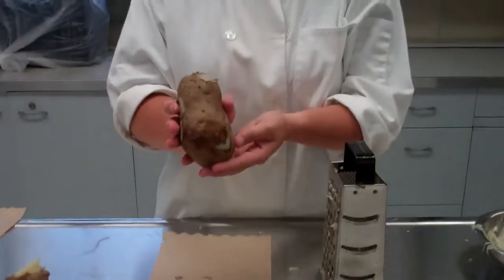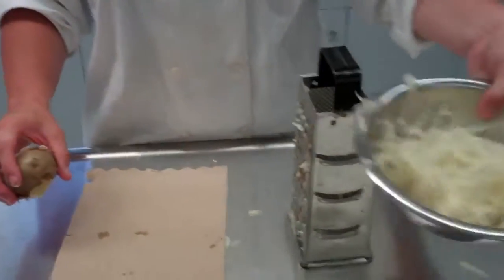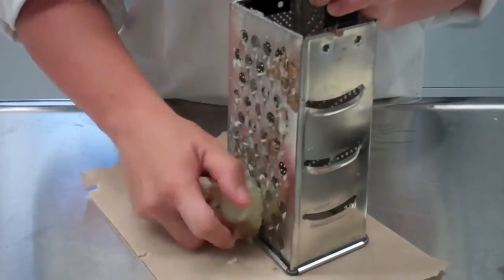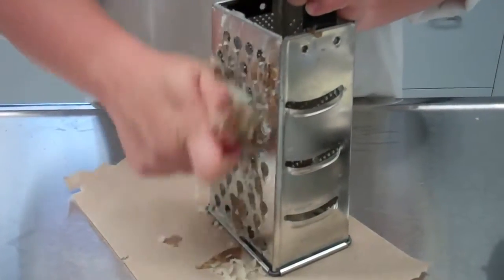At the beginning of day two, you're going to take your potato out of the refrigerator and start to grate it. You don't need to peel it because the skin will come off really easily with the grater. Grate over a paper towel so it's not all over the place, and use the big holes. Just rub it back and forth — it goes really quickly if your potato is nice and soft.